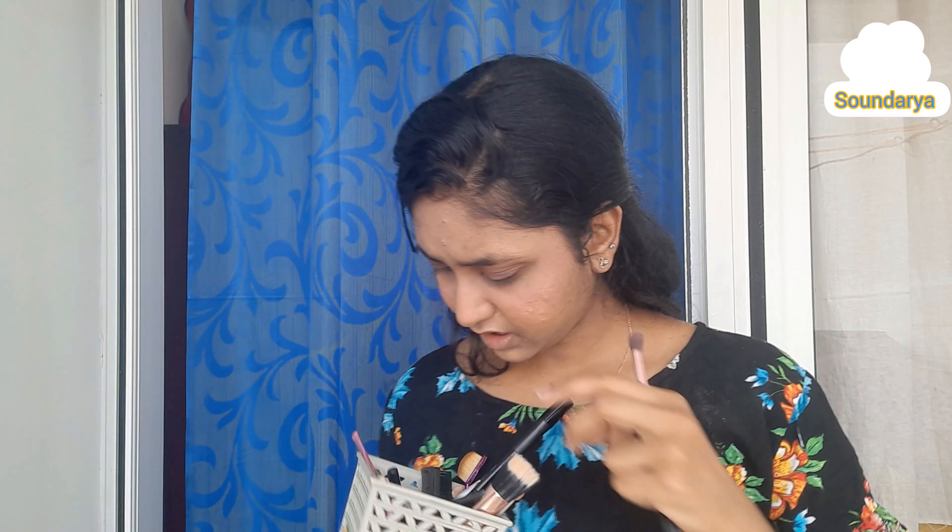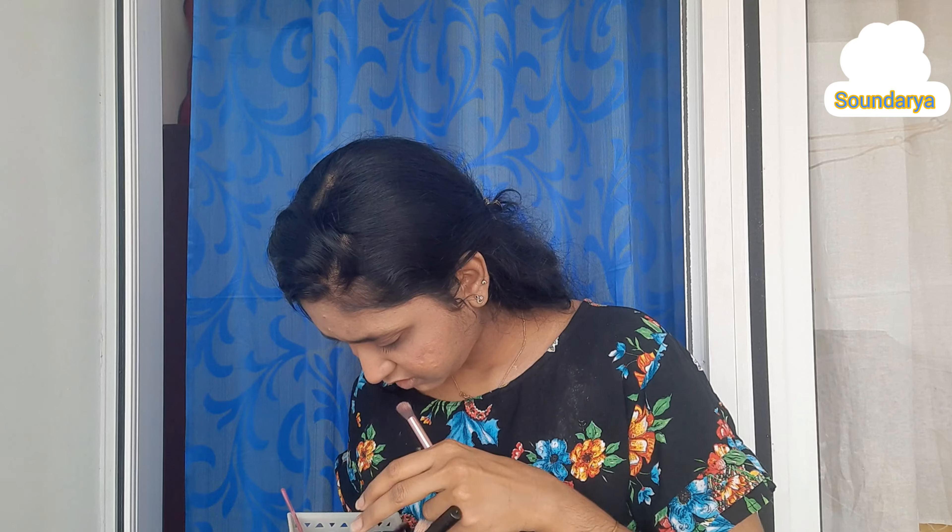For the eyes, I'm using a base shade in the crease area and a dark shade on top to define the shape. The angled brush is used to apply and blend the make-up. You can also use a smooth brush for blending. Then I'll use a foundation on the lid to prep for a cut crease with eyebrows.